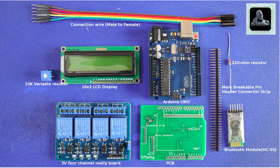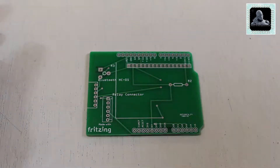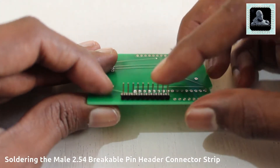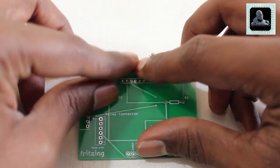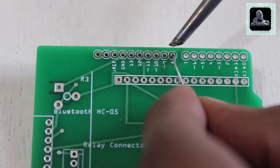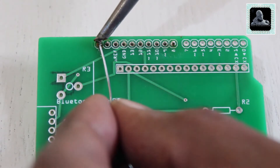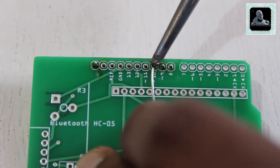Now let's show you the components required before moving to the soldering process. Now we can move to the soldering process.